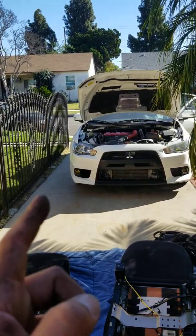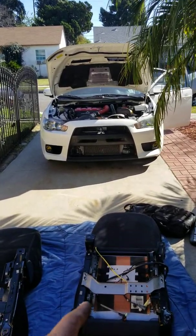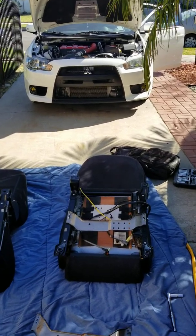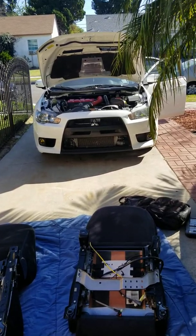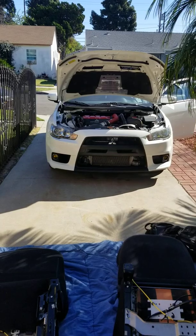You can drive it with one Lancer seat and one Recaro with no issues. The airbag will still deploy — trust me, I know the airbag will deploy. I've even made the airbag deploy before, don't ask.